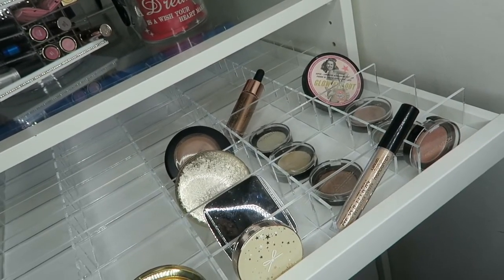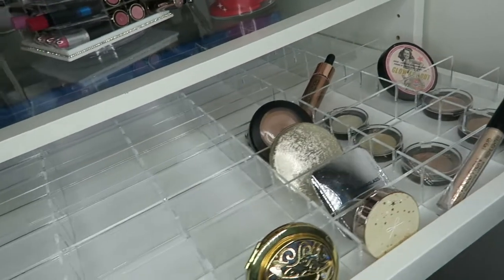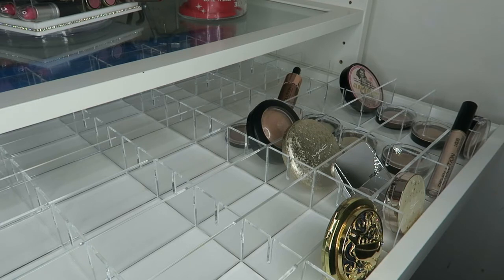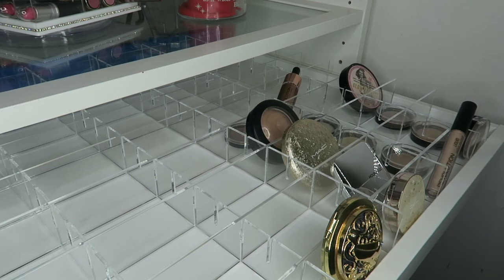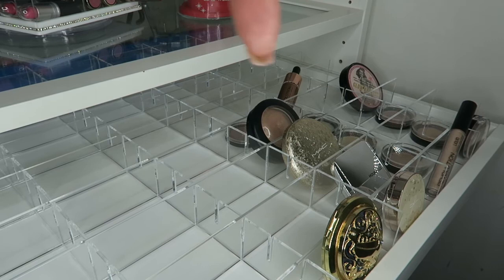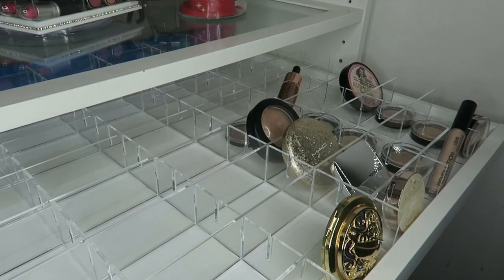That's all of my highlighters — look at how beautiful they all look in there! At the moment I own 14, plus the six in one compact, so 20 different highlighters. I freaking love highlighters — they are the best thing anybody ever invented! Thank you so much for watching this video. Click the subscribe button, check out one of my latest videos, or click over here to see a video that YouTube has selected for you. Take care — I'll see you in a few days with another video. Bye!